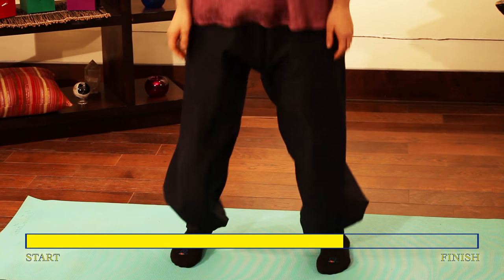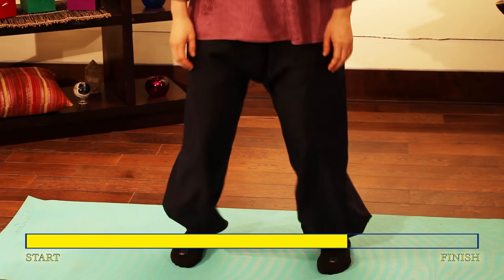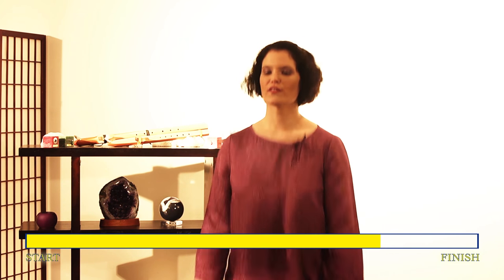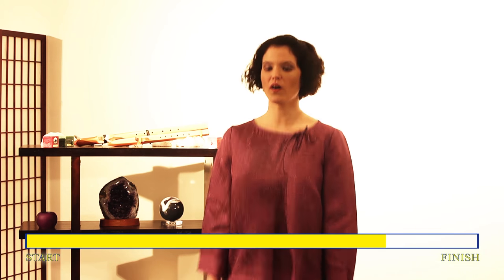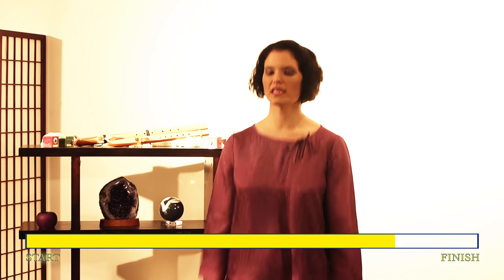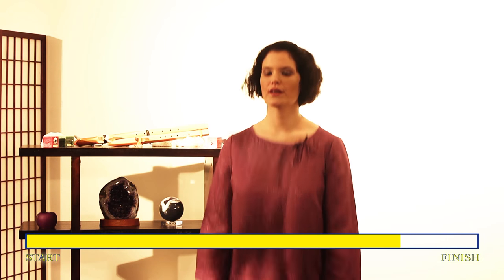Feel your thighs and knees. Feel the vibration in your knees — vibration exercise is great for your joints. Feel the warmth in your knees. Keep exhaling, keep relaxing your mind, relaxing your body. Feel your calves — energy is flowing down to your calves and down into your ankles. Feel your ankles. And now feel the bottoms of your feet, feel the feet on the floor. Energy is coming all the way down to the bottom of your feet — you're becoming grounded.